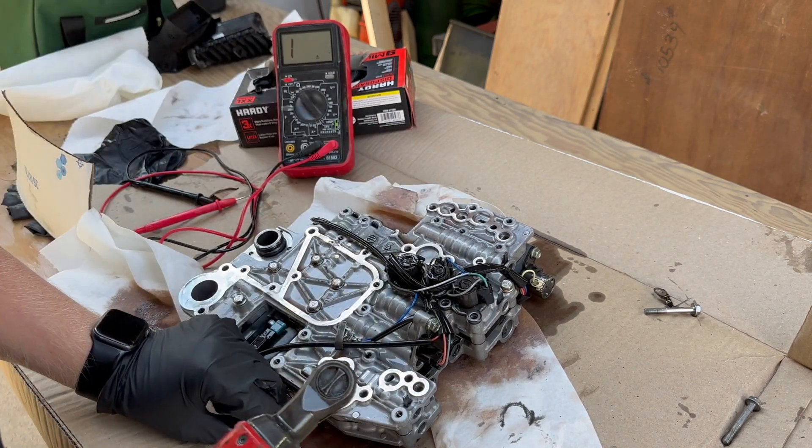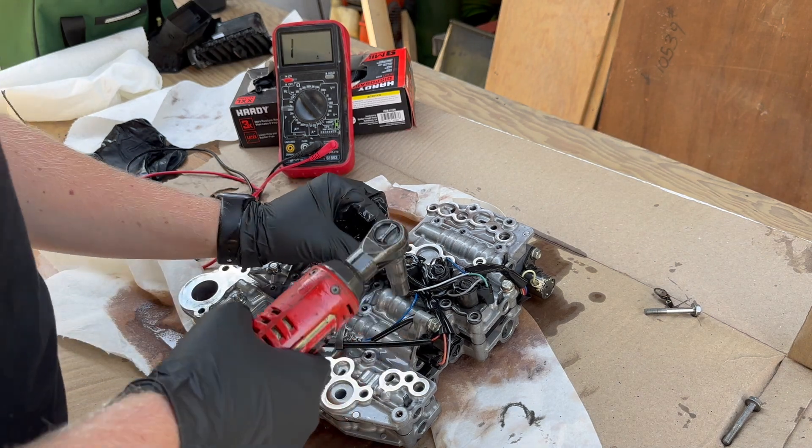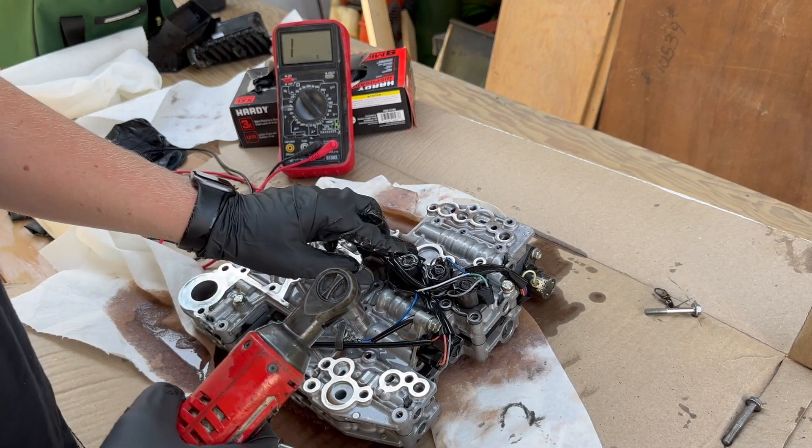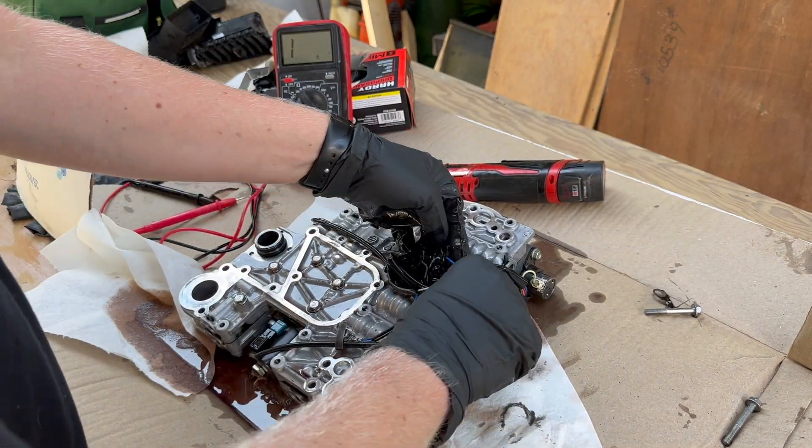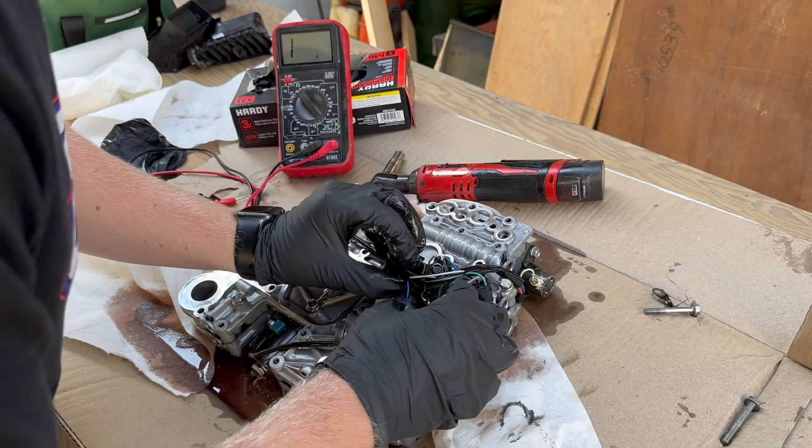I'm trying to keep these in order as much as possible so I don't lose them. There's a bolt hidden in these wires. Let me put that one there, and there is one more here, but that shouldn't need to come out. So now this little bracket here...